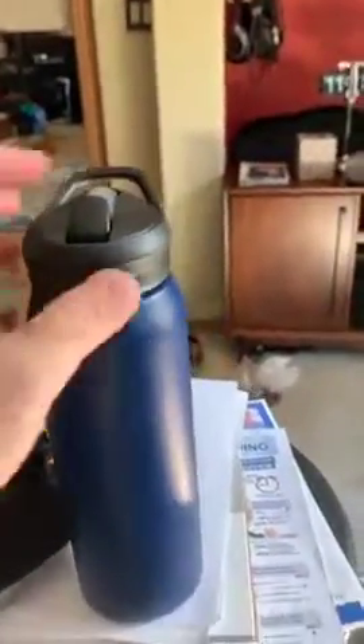This is a quick review of the CamelBak Eddy. It's a redesigned travel thermos made of stainless steel. It has a twist-off cap and a collapsible straw, which you bite and suck to drink.